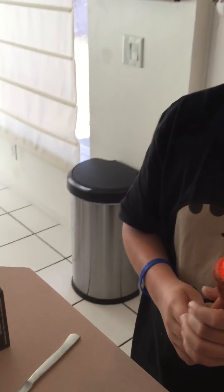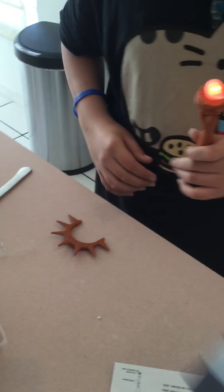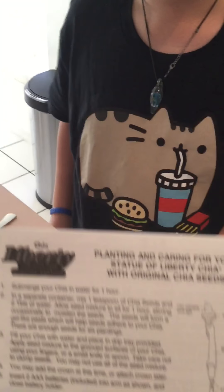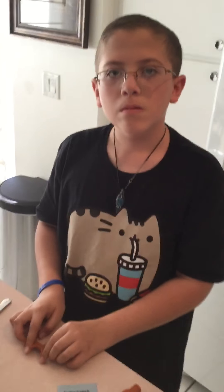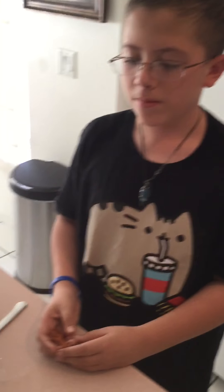Let's read the instructions. We have to submerge the Chia Pet in water for one hour. So what we're going to do is that, and then we'll upload a second video on how to complete the process. We're off to submerge this entire Statue of Liberty in water for an hour. Sound good, Polar Bear? Over and out.